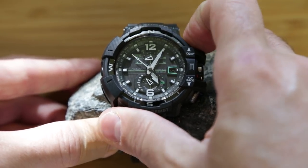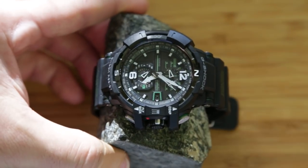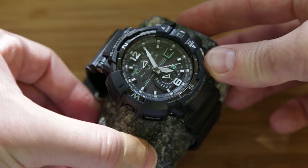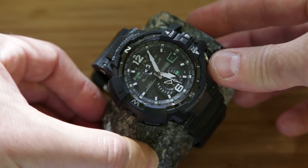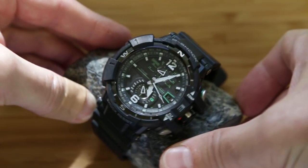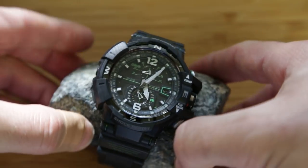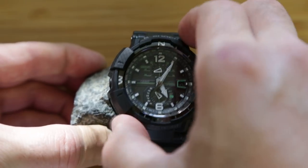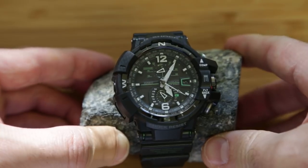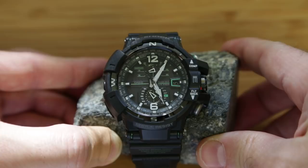Let's do the compass again. Searching — found it. Rotating it, it reorients itself. Now it needs to be reset, and it's functioning as a watch again. Very nifty.